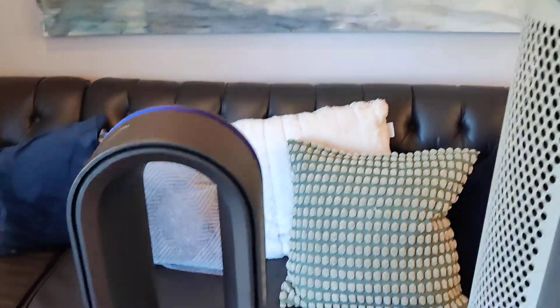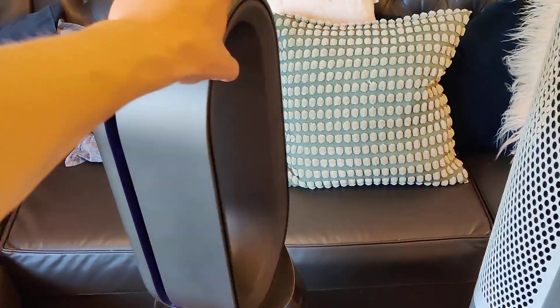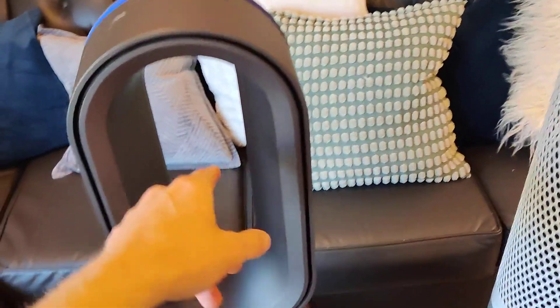Now, if you want something a little bit more fancy, you have the Dyson here. This Dyson is great. As you can see, it spins very easily. It's a bladeless fan, so the air is actually flowing out of this outer rim here.